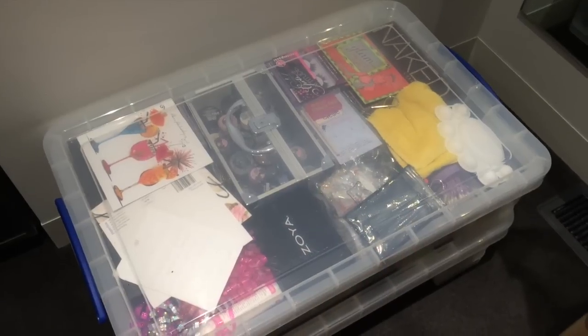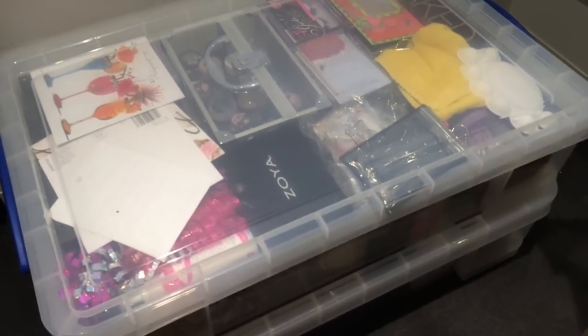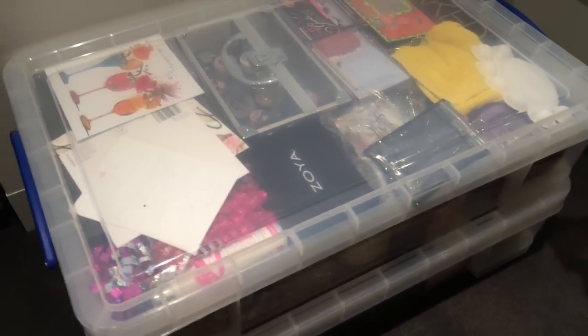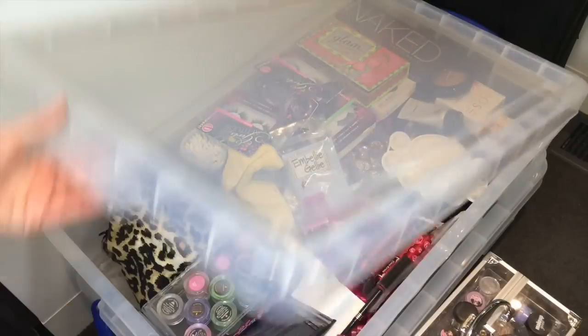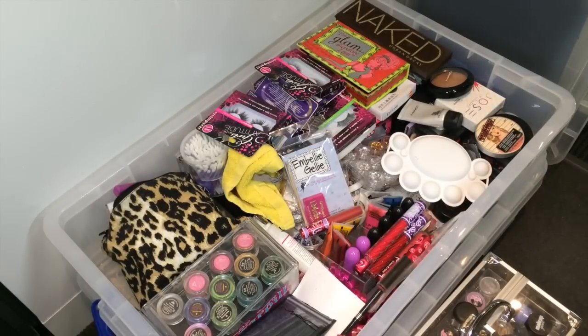As you can see here I have this plastic container and a second deeper one underneath. You can buy these at most supply stores and they actually lock on each side of the corners with some handles. They have some nice grip where you can pick them up. The two that I've got are 33 litres each and this is for all of my makeup, nail polish and brushes.